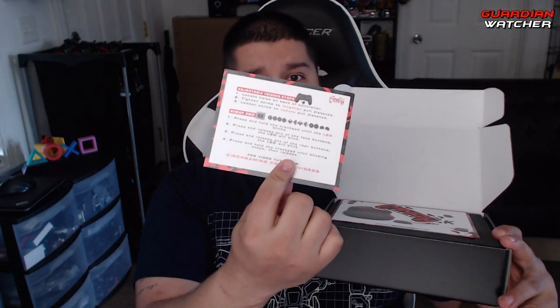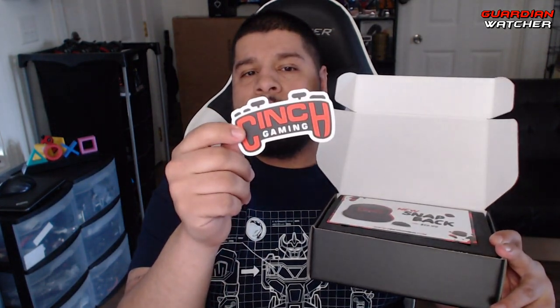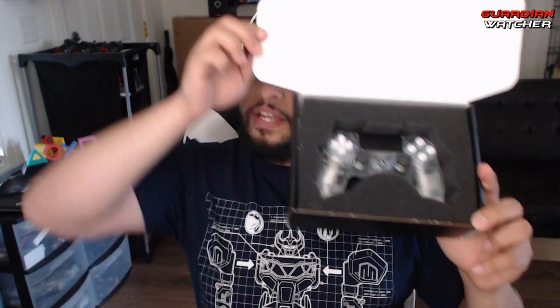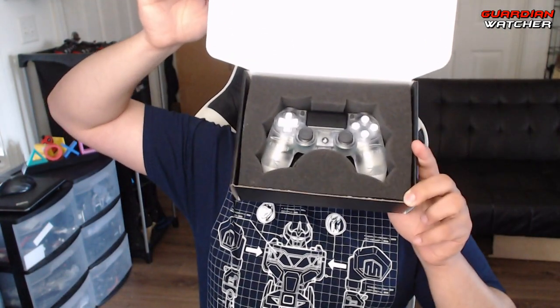So we have a congratulations card as well as instructions on how to remap the buttons on the back. We have a Cinch Gaming decal sticker. And then we have this thing that says 'New Snapback' — and it's a hat. And here is the controller itself. I'll do my best to show you guys — that almost hit me in the face.